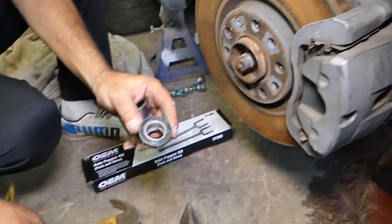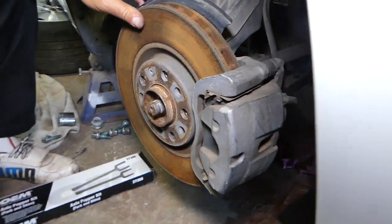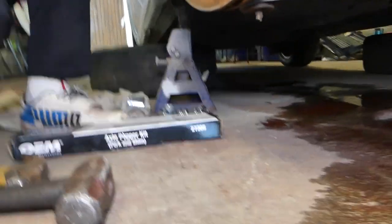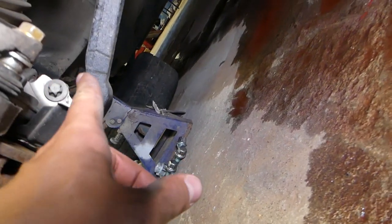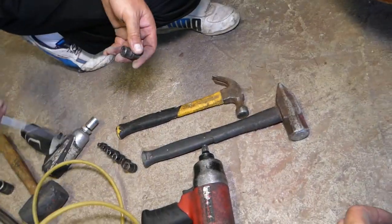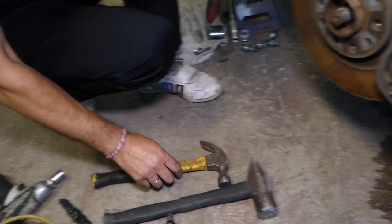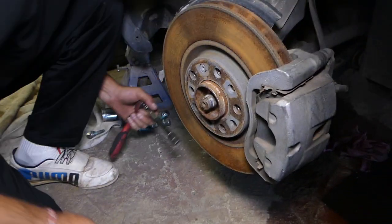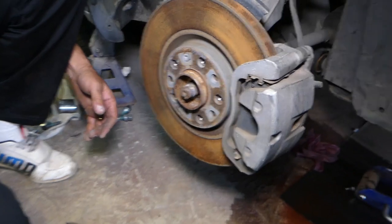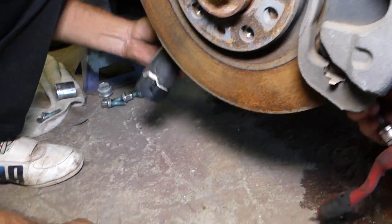Now we'll work on the control arm. We have one bolt on the bottom of the ball joint — this bolt right here needs to be removed. On one side you can see it's with a reverse torx socket — you can find those in the description of the video below — and on the other side it's with a 16 millimeter bolt.